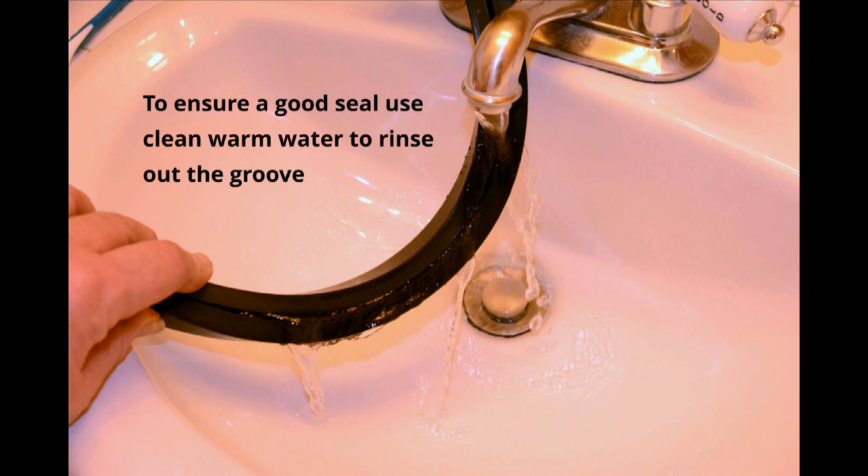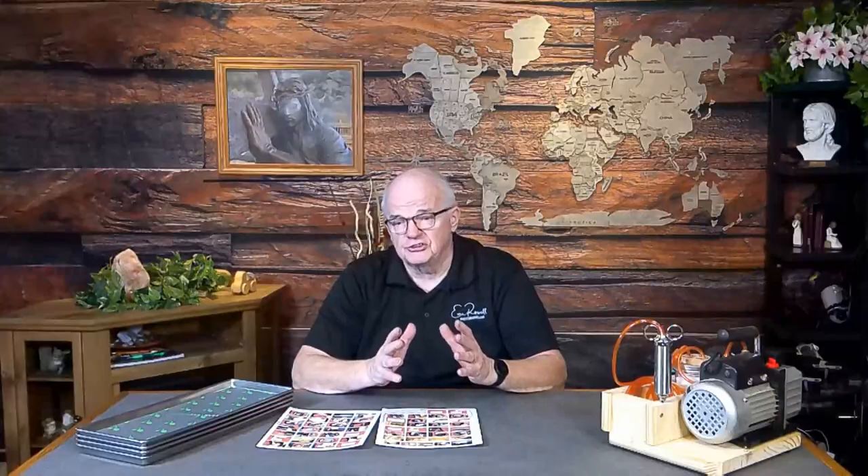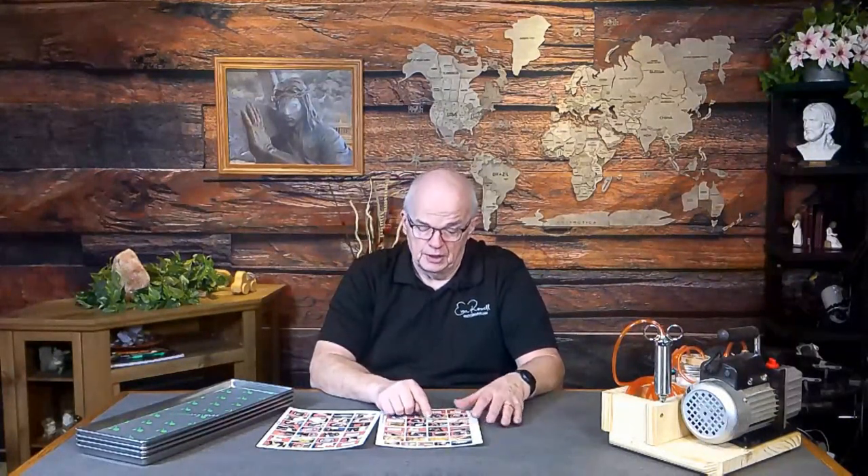Never put anything inside that groove — including cotton swabs — and never scratch the bottom of it. Scratching the bottom creates a tunnel for vacuum to leak and you'll have ongoing problems. Nothing goes in that groove except running warm water — no chemicals, no cleaners. I do this only every four or five batches; it doesn't take long but helps keep the machine clean.